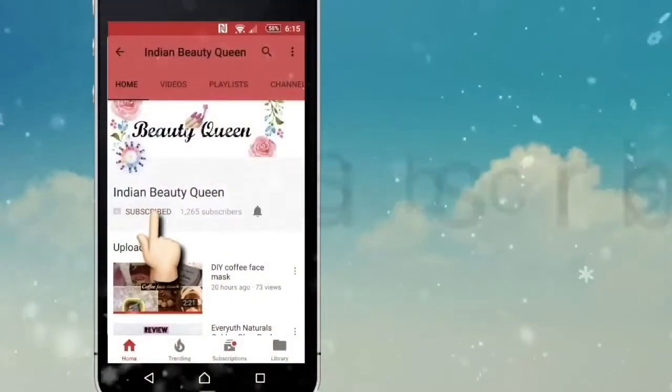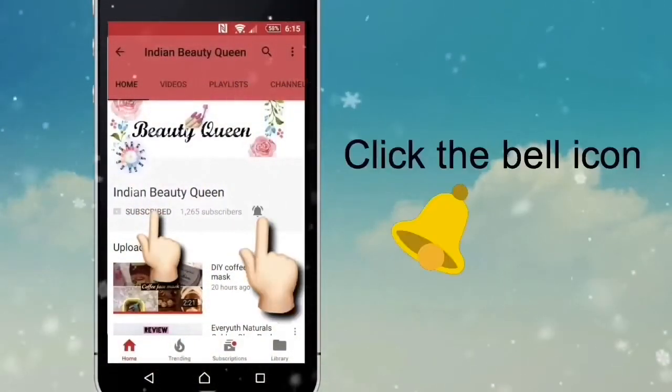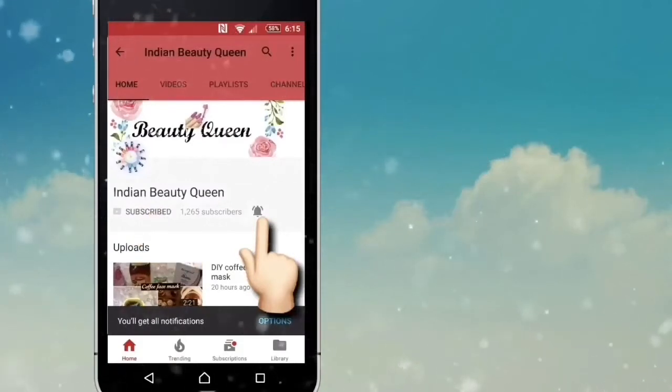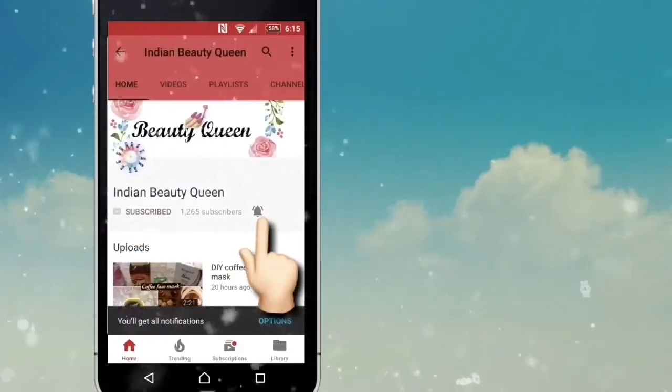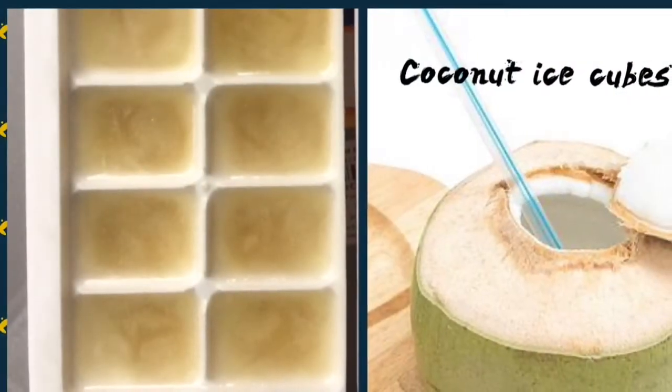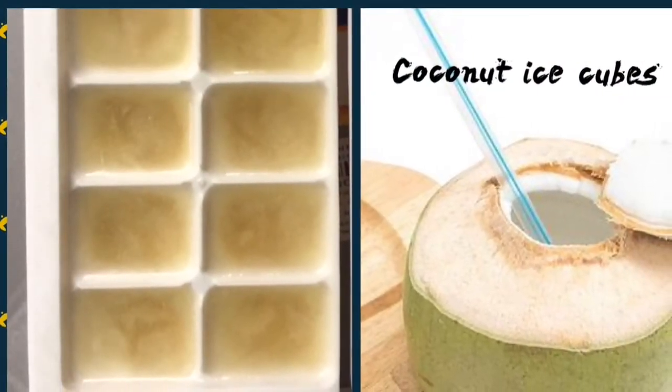Subscribe to Indian Beauty Queen channel and click on the bell icon to get notified about my 100% effective and natural home remedies. So stay subscribed and stay connected. Hello friends, welcome to my channel.